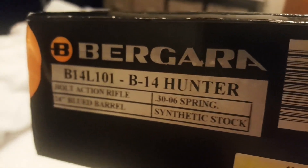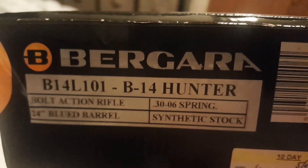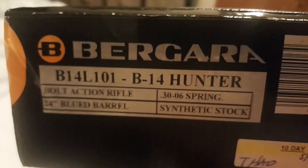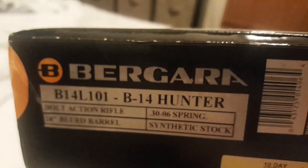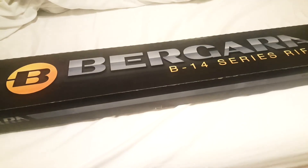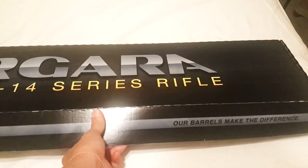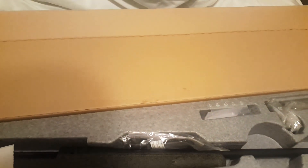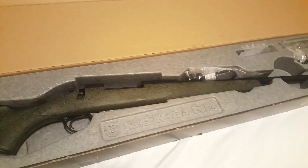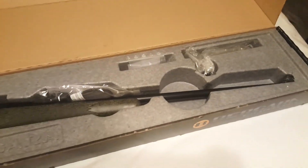It is a bolt action rifle chambered in 30-06. I decided to get this one because 30-06 is a caliber that will shoot big game such as deer and bear and other bigger animals. In the past I have always shot squirrels and birds, and I've been doing that for the last about 10 years, so this year I decided to go ahead and get this one.